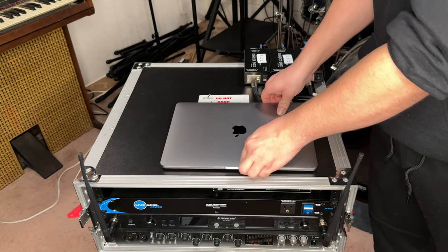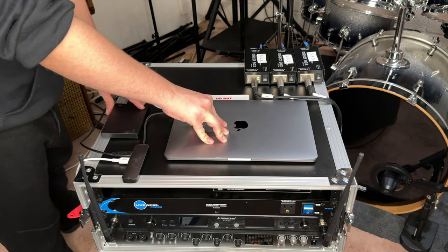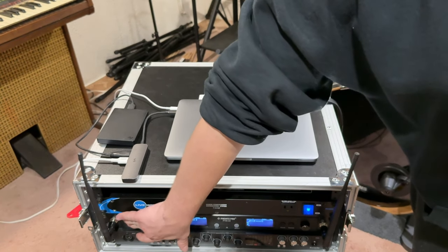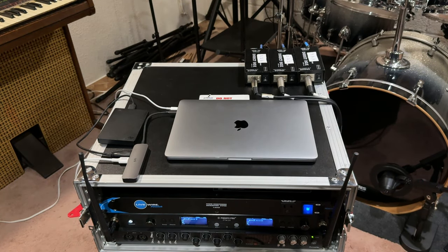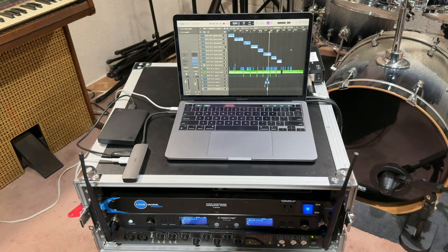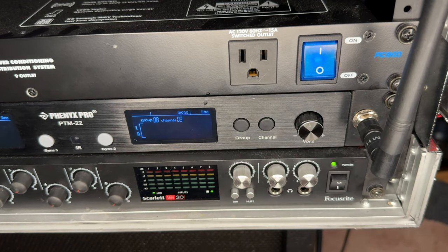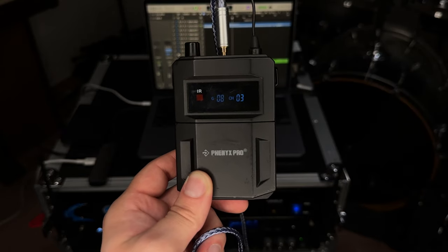After all this, start setting up your laptop, plugging in the hard drive, the interface, the charger, etc., and begin preparing the session for the show. Most people prefer to run Mainstage or Ableton, but I run my backing tracks using Logic Pro. It works really well since I have the session stored on a hard drive and I'm only running one or two tracks at a time. Once set up, plug in the rack, turn everything on, and it's all set for the show. To adjust the volume of the backing tracks, turn up the monitor knob on your interface as you would with studio monitors — I recommend starting at 12 o'clock, then going to 3 o'clock if they're not loud enough.